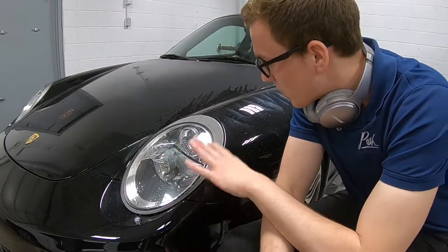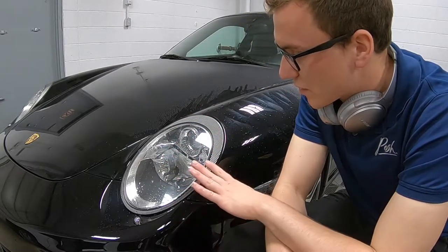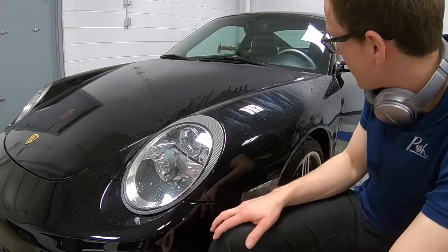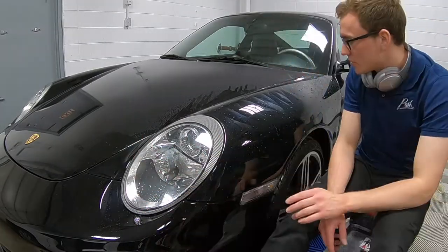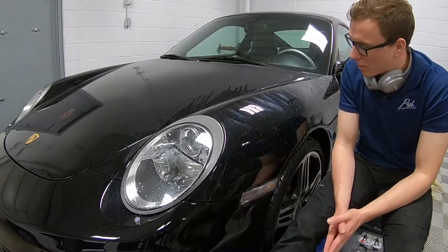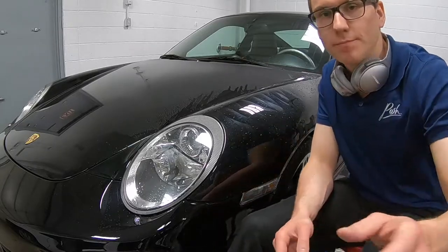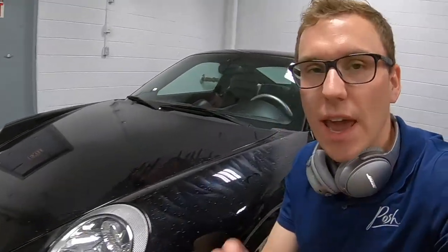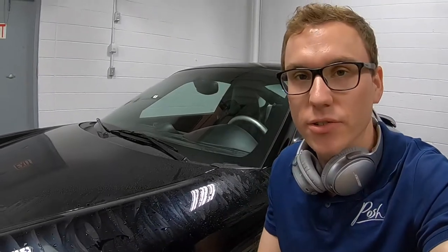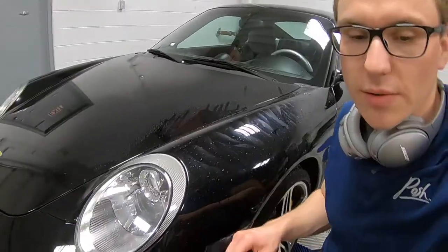Just finished pulling up the driver's side fender, removing the film. The film is some of the worst I've ever seen — my hands are getting trashed, but that's okay, it's part of the job. The film is also leaving just the worst residue, so we're going to have a lot of glue to remove, and then we're going to have a big paint correction, but it's going to look amazing. I can't wait to see the before and afters on this car. You can see the glue — let's keep going.